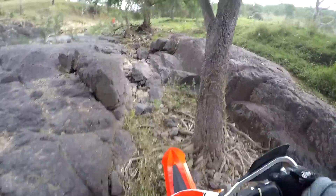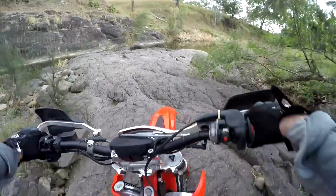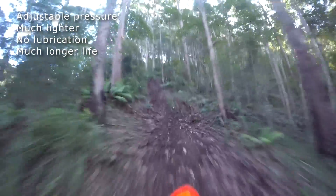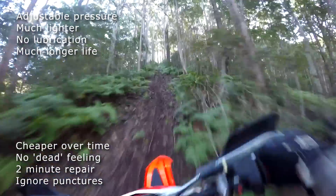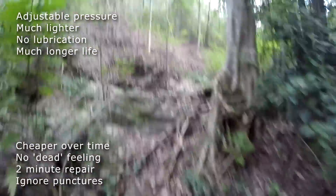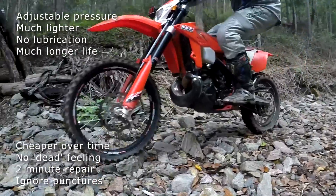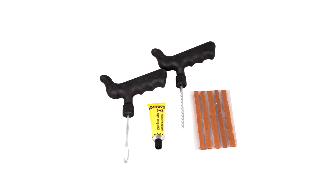For many riders, the tubeless is proving to be a better alternative to the mousse. Some of the advantages as we see them are: fully adjustable tyre pressure, they're much lighter than mousses, there's no need for messy lubrication, they last a hell of a lot longer than mousses — so they're cheaper over time. Also, there's none of that dead feeling that some complain about when mousses start to sack out. And if you do puncture, it's normally just a two-minute repair with a three-dollar tubeless repair kit from eBay. Of course, you can always just choose to ignore punctures and keep riding.